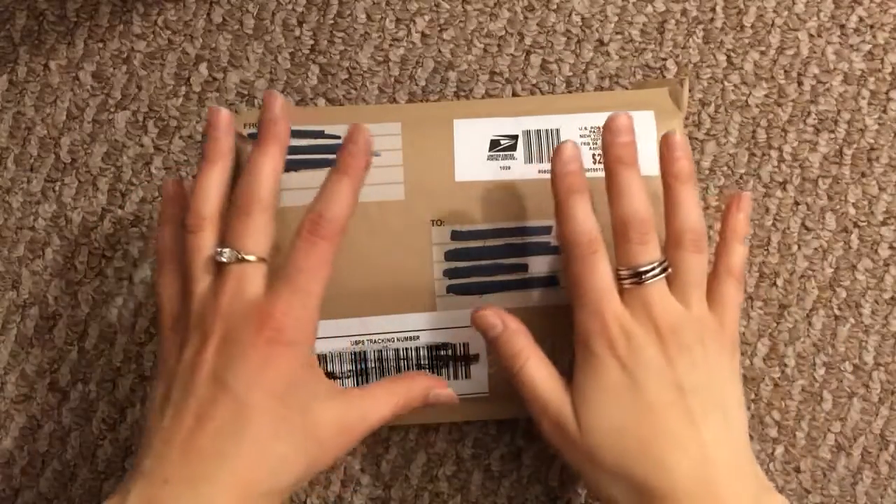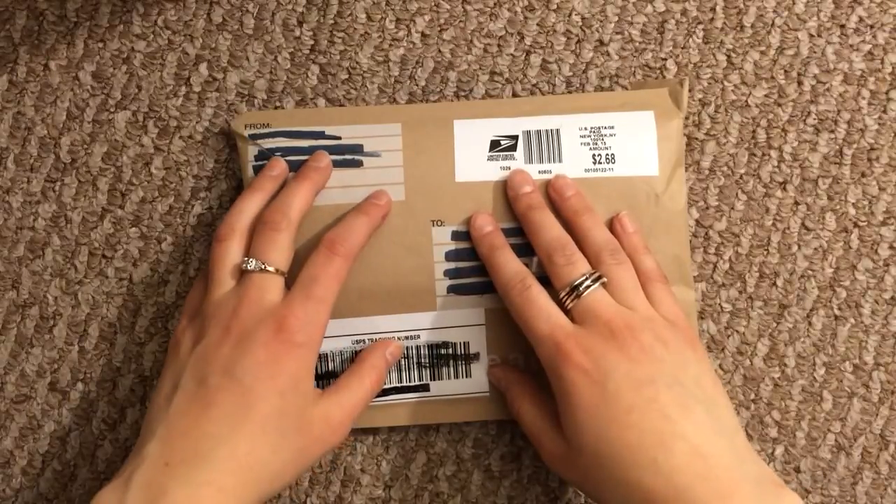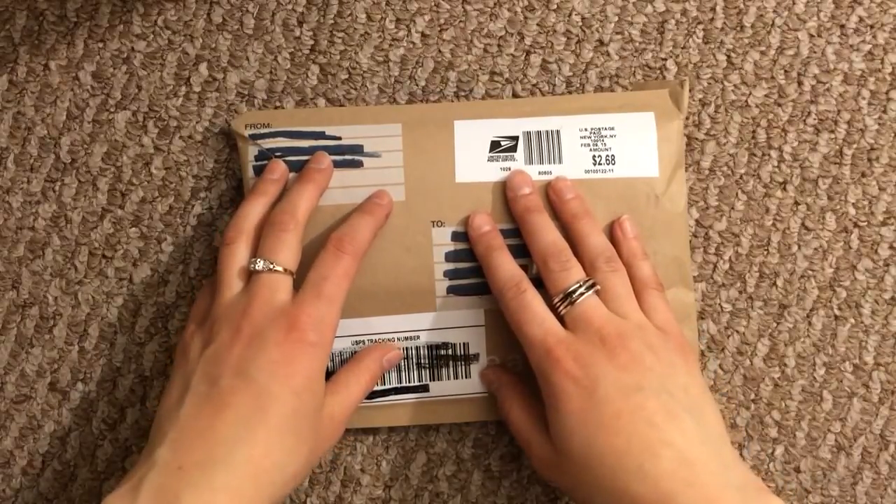Hey everyone! So I am going to do an opening of this. This was actually an industrial design starter kit that I won off of Instagram.